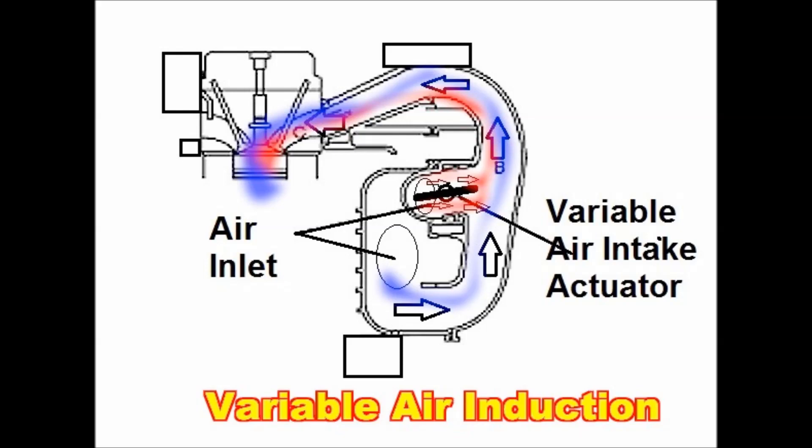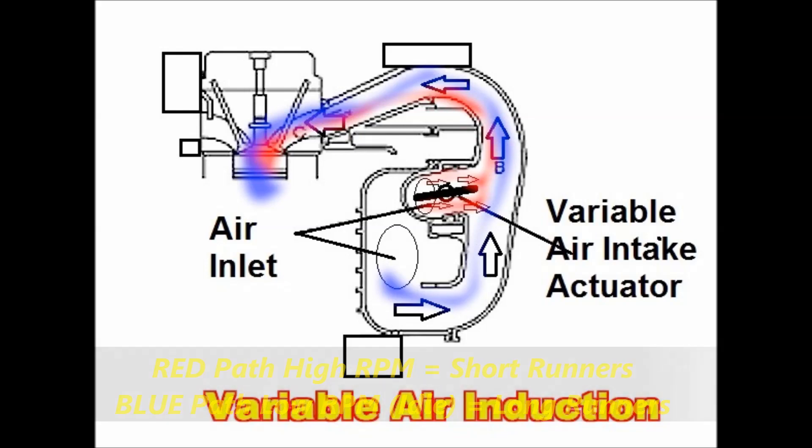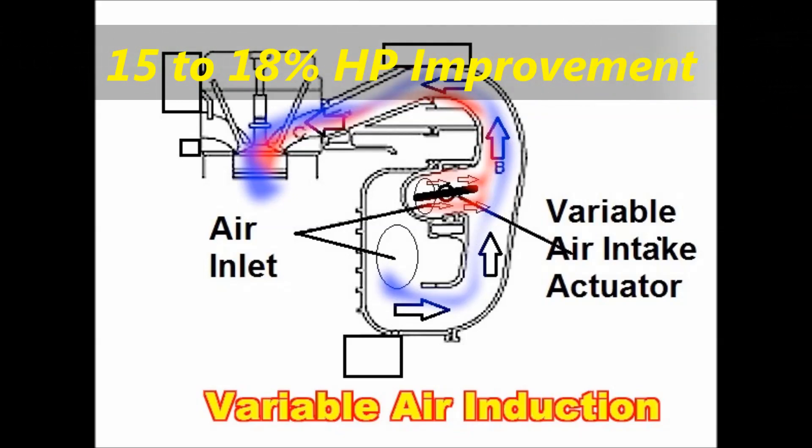In the center you can see the flap, which is the actuator we're going to talk about. The blue path belongs to the idle path, which is longer. This is a simplified view but it illustrates the principle behind this system. Variable air induction increases the horsepower and efficiency of the engine by as much as 15 to 18%. This system is genuinely needed — it's not just there to add cost.